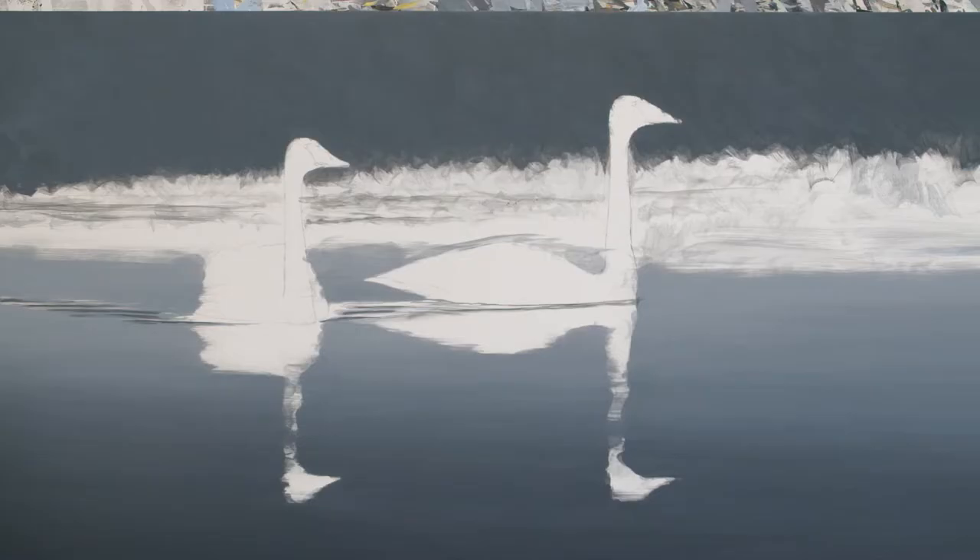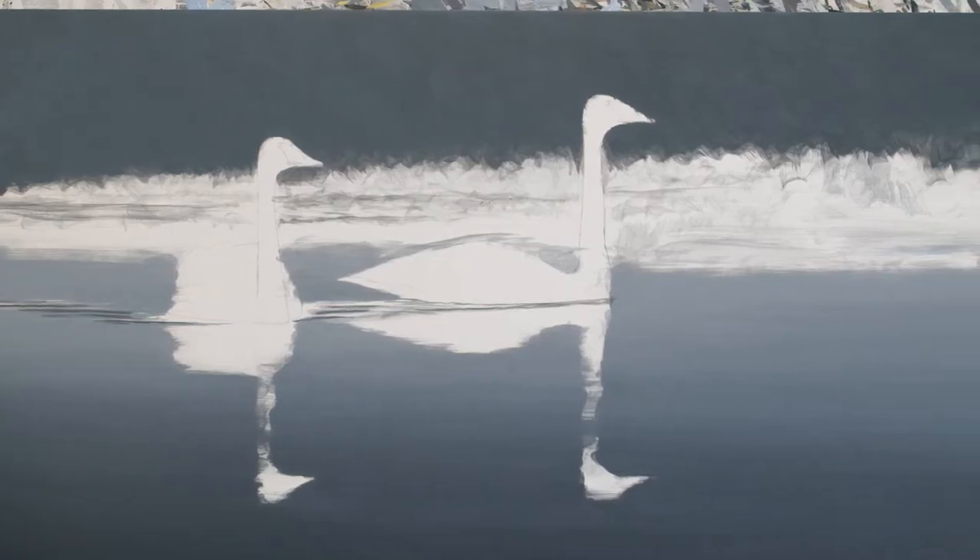Hi everyone, my name is Joseph Koenskin. Welcome back to my art studio. What I've got on the easel today is a painting that's going to be two swans swimming through some calm water, and the entire scene is going to be covered in mist. So over the next few days I'm going to be painting that mist and I just want to show you a little bit of how I do that.